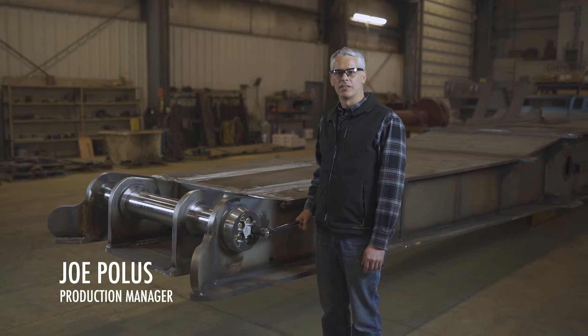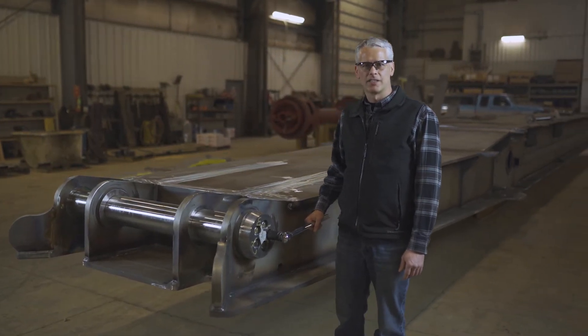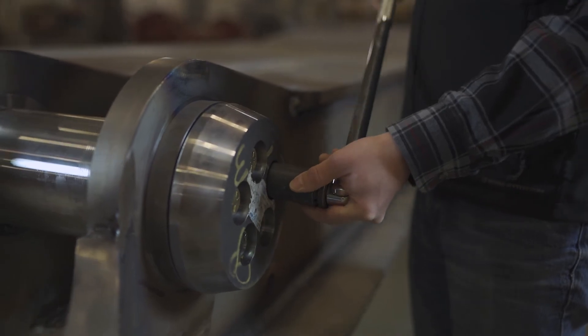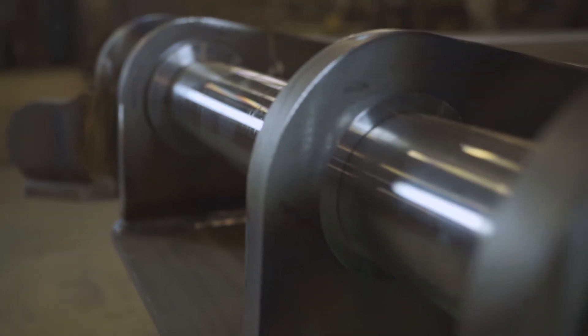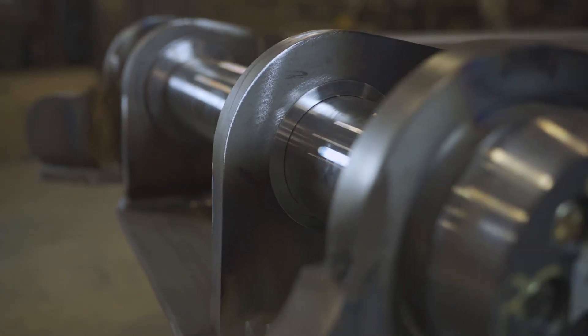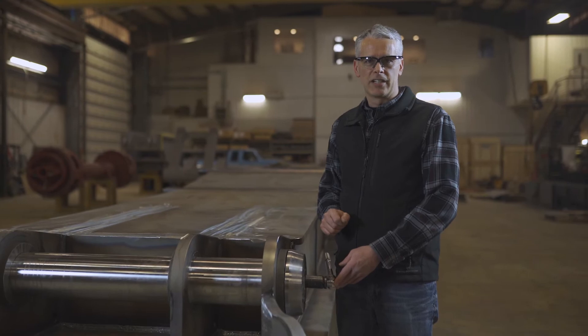Hi, I'm Joe with Tow Hall here to explain some of the benefits of our rotating pickup shaft. This pickup shaft rotates within these machined inserts, which greatly reduces the amount of wear on the pickup shaft and increases the ease of maintenance.